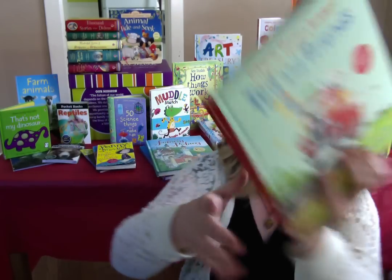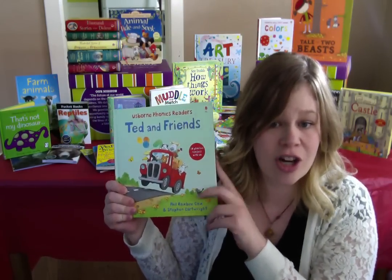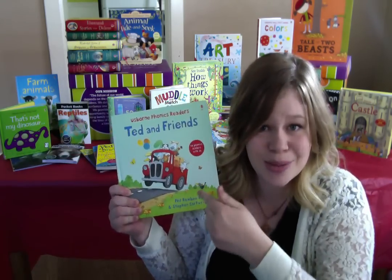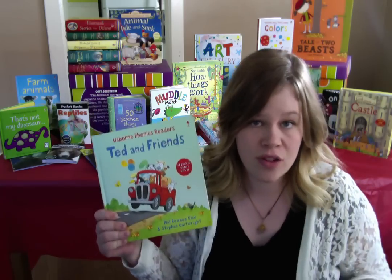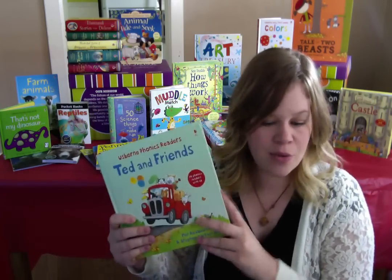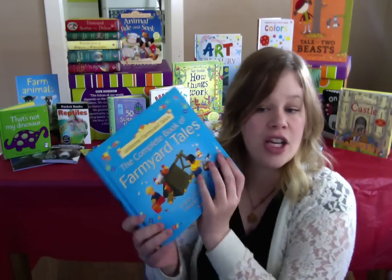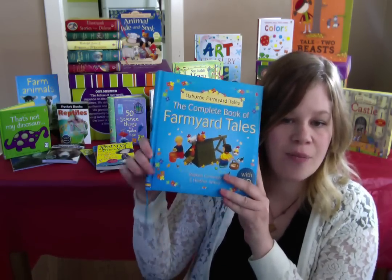We have a book called Ted and Friends. This is an awesome collection — there are 12 stories in there. This Ted and Red Bed that I just showed you is in this book. This combined volume has 12 stories in it and it comes with a CD too, that the kids can listen to while they're reading.